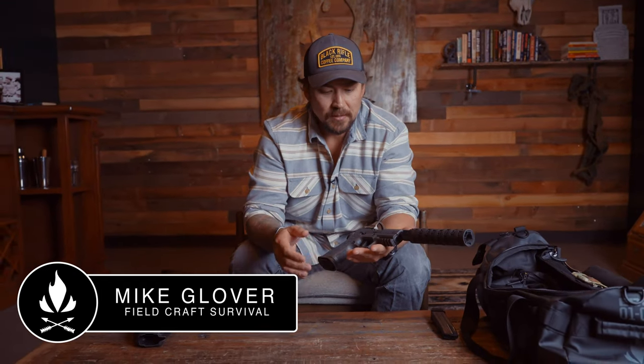Hey guys, Mike Glover here, Black Rifle Coffee Pro Tips. We're talking about my new home defense gun.